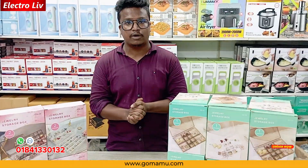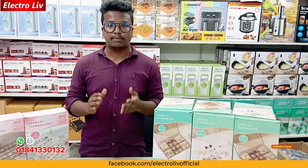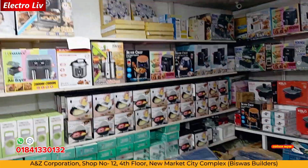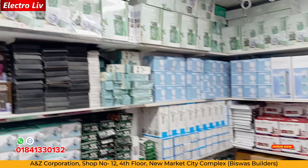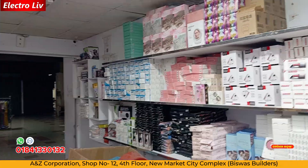This is the link in the description box, so you can check it out. This is the beginning of the video so you can see all of these new products. This is the company's shop number — New Market City Complex, New Market. I'll see you in the next video.